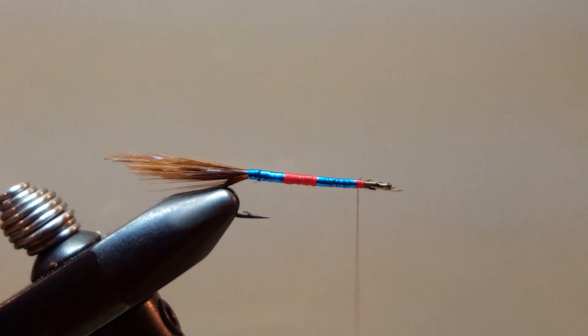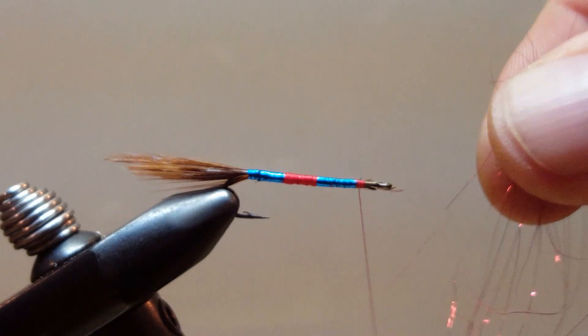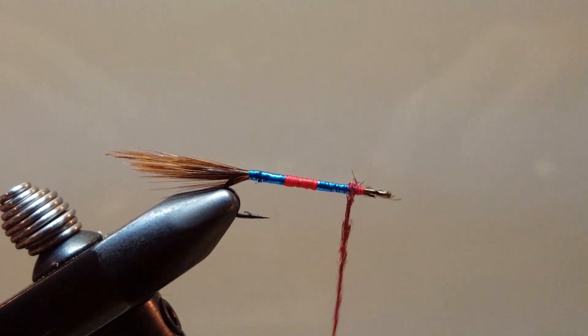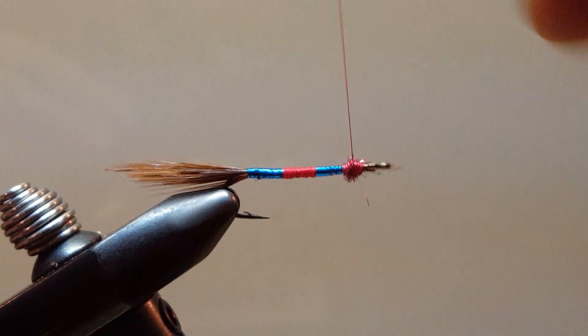We are going to take just a small touch of this red angel hair, get a nice tight dubbing noodle, and work this back and forward just a little bit, just making a small little bump for the collar.